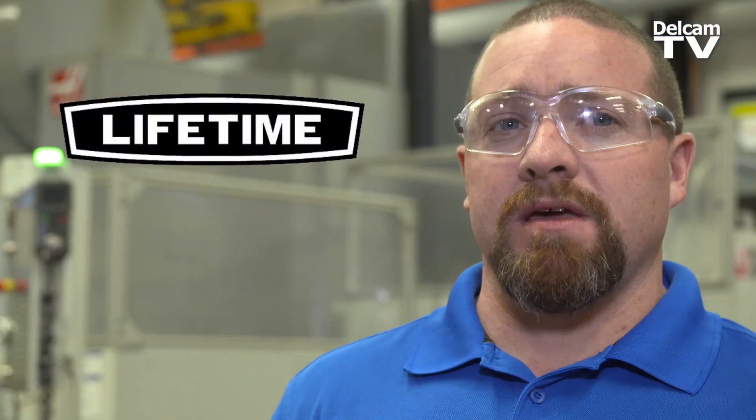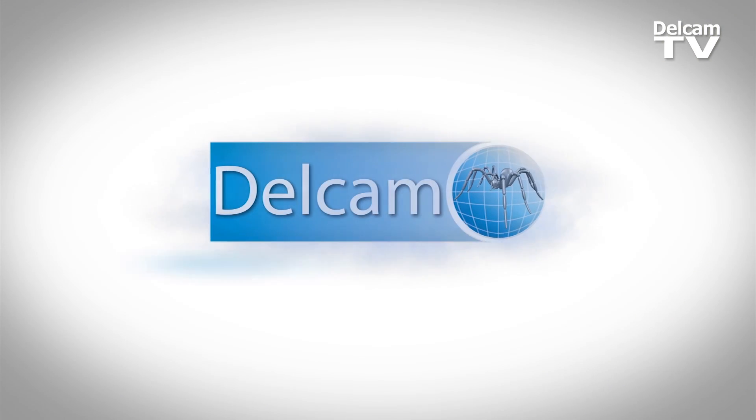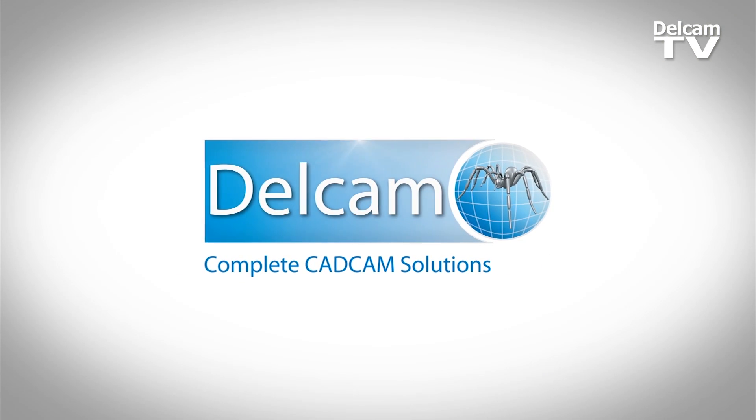Delcam helps us meet our shorter lead times, faster programming times. Give Delcam a chance. It's worked well for us.